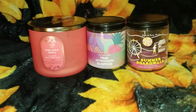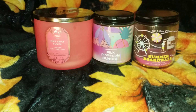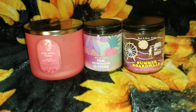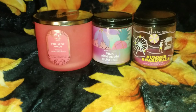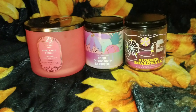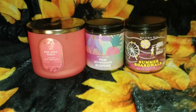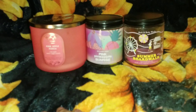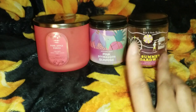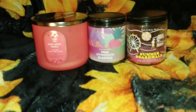I have three more: Pink Apple Punch again, Pink Pineapple Sunrise, and Boardwalk. Will I repurchase these? Yes, of course. Pink Apple Punch I mentioned — that was the small one-wick version. I would actually repurchase all of these. They all project well, including the one-wick.